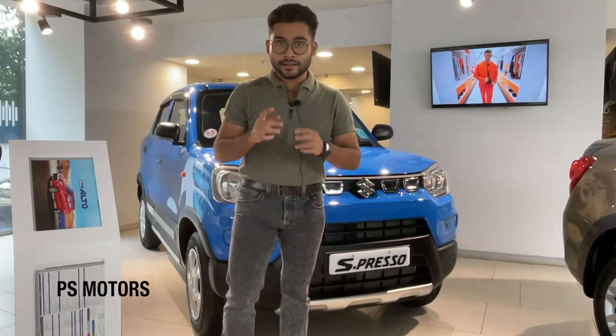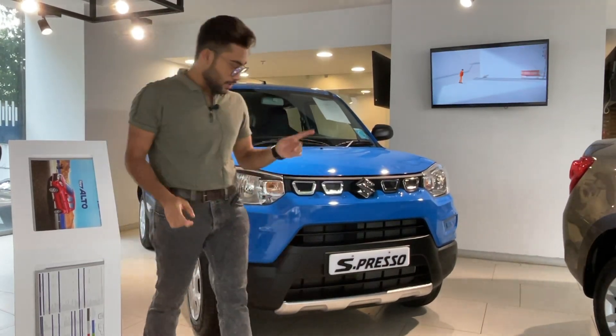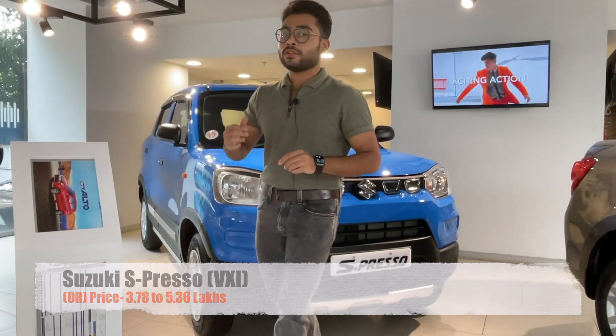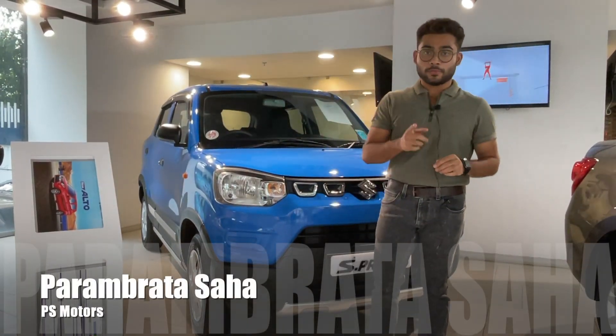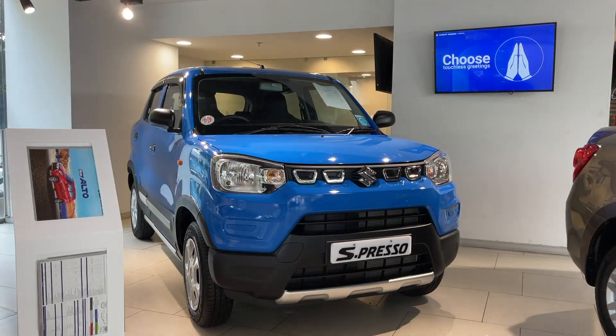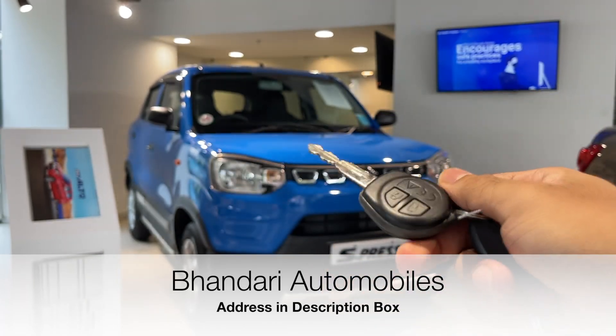Hello guys, welcome back to my channel. Today we are going to talk about the Maruti Suzuki X-Presso. Let's have a closer look at this vehicle. First, let's unlock the car — this is the car key, it has a lock and unlock button.